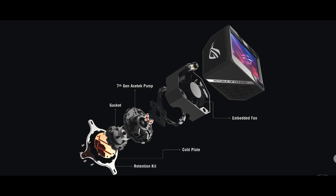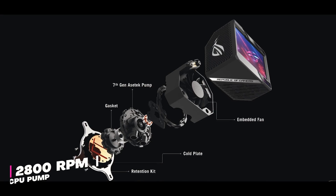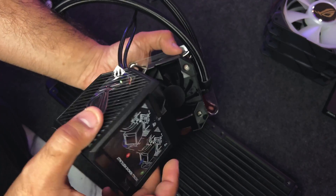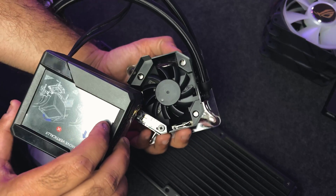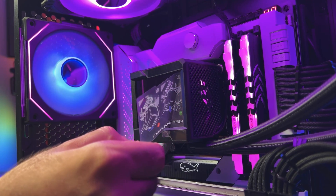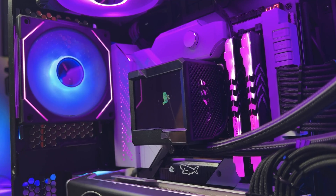Now, talking about the CPU pump, which is the 7th gen ACETEC unit, it can ramp up to 2800 RPM. Also, the whole LCD unit can be easily lifted off from the pump for easy installation of the pump and the CPU block on the motherboard. We love the design and aesthetics of the pump cover — it's so minimalistic. Asus ROG has done a great job in maintaining the aesthetics of their products.